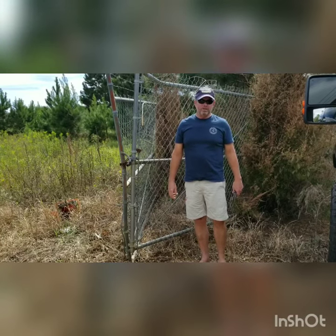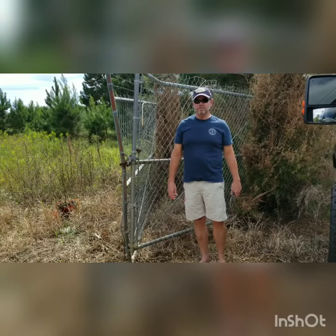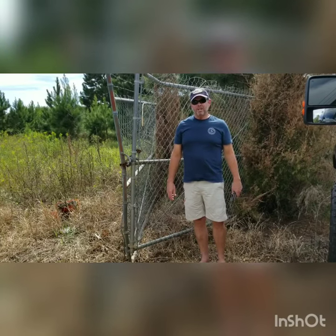So I wanted to let you know, we'll talk more about it later why we chose the security cameras instead of the fence, so we can protect your stuff when you put it in there. Thanks a lot. Have a good day. Bye.